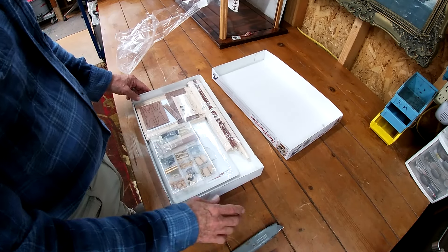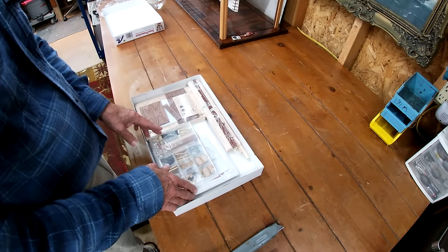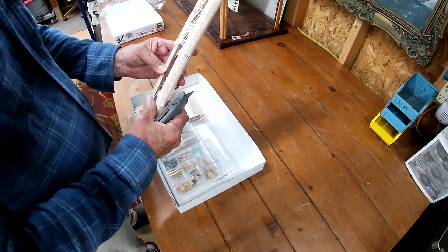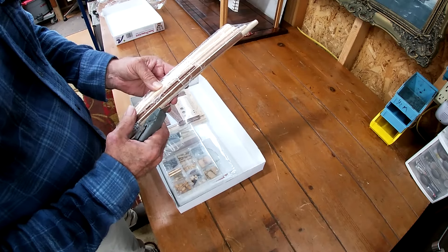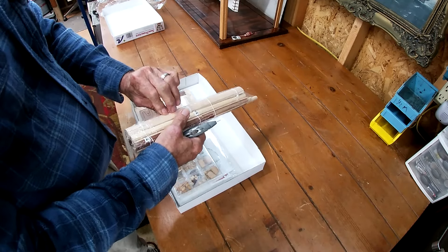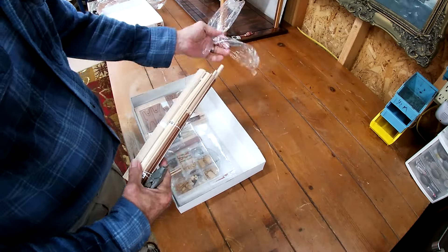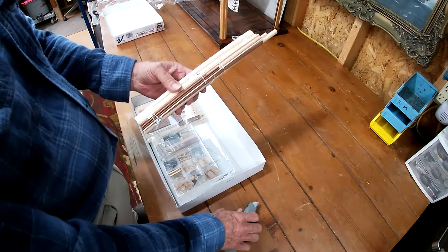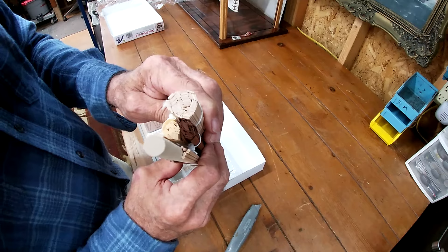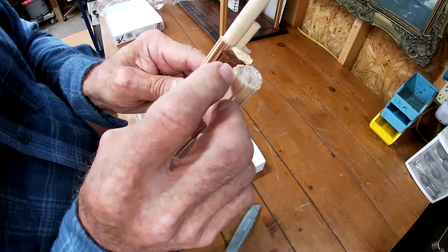So today let's do a box opening on this new kit we got. Let me see if I can set you up where you can see this table, and let's get this thing open — let's see what we got.